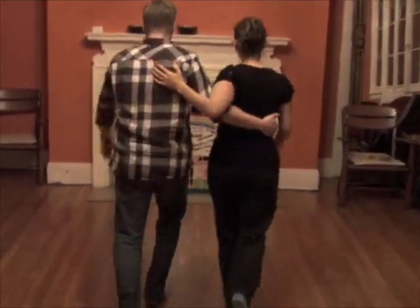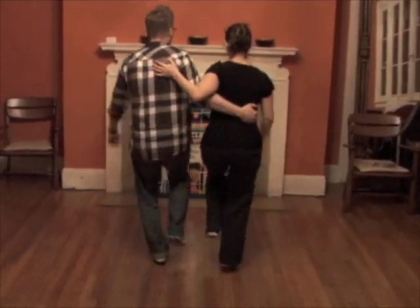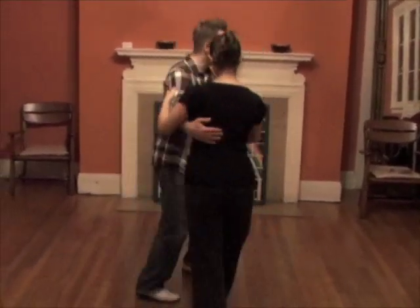Step, step, move, one, two, kick, step, kick, and kick, step — like so. And then we use the swing out to get out.